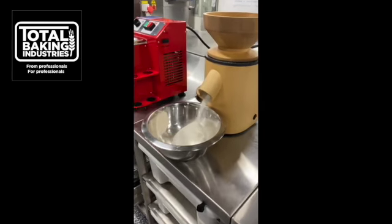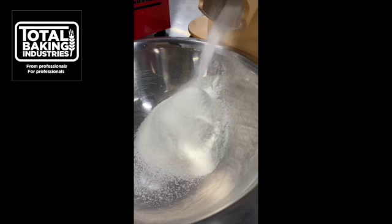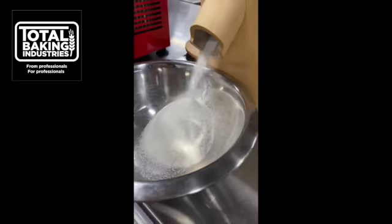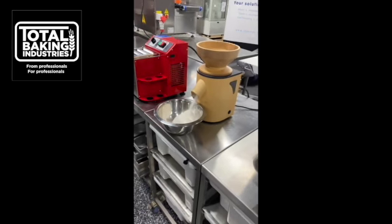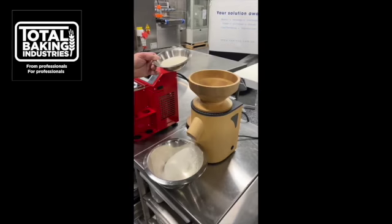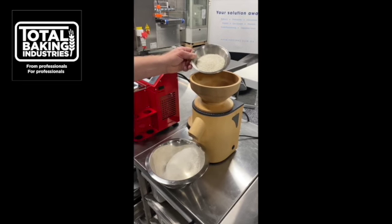Here we go. It's done with the medium grain rice, now we'll do the glutinous rice.